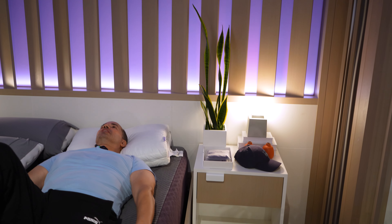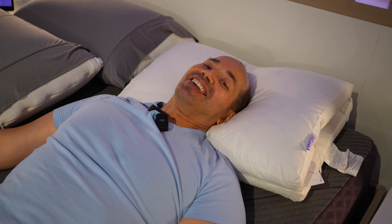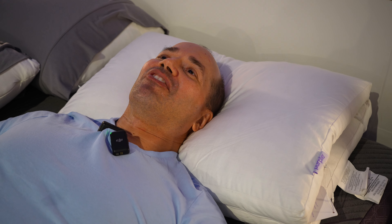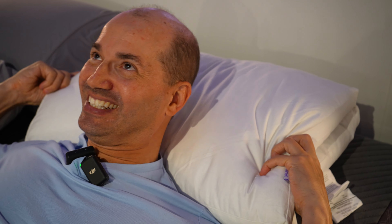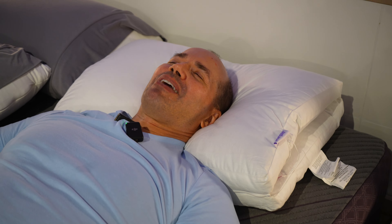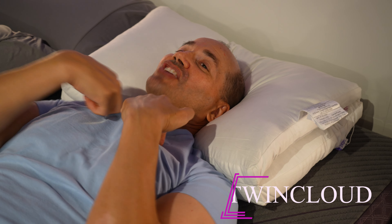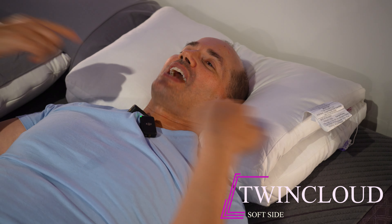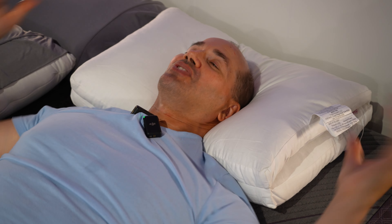Now, this is probably gonna be a pillow that I like. Hard to go wrong with down alternative, right? Down feathers and down alternative have been used in pillows for a long time for a reason — they're nice. I like that a lot. I'm not quite sure which side this is, so let's flip it and see if there's a difference. And there is a difference. That's the firm side — how cool is that, that you have two different pillows in the same pillow?